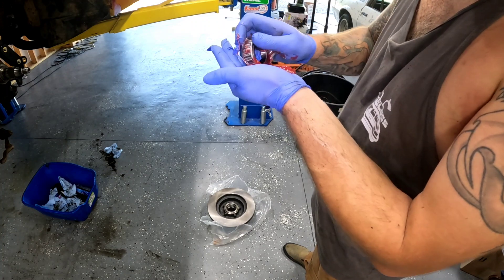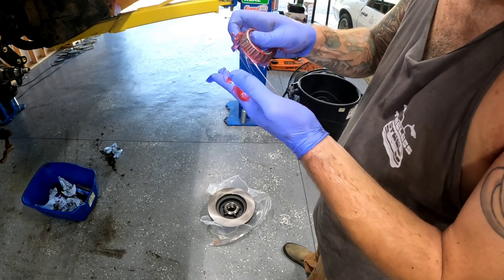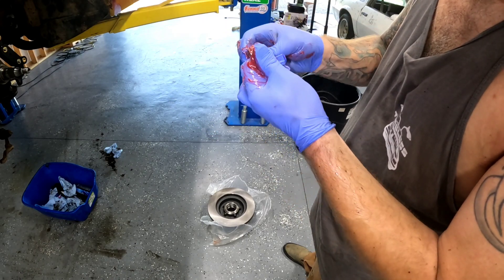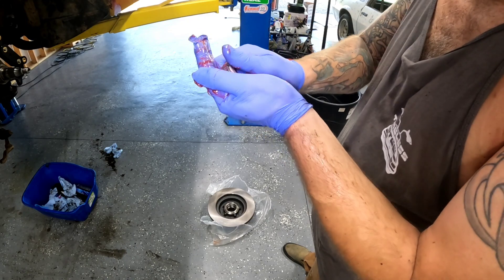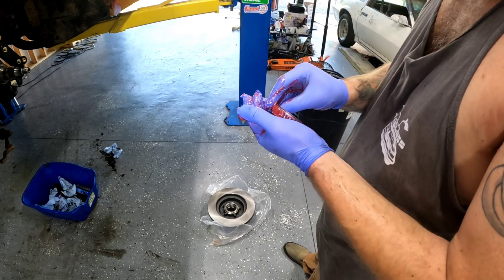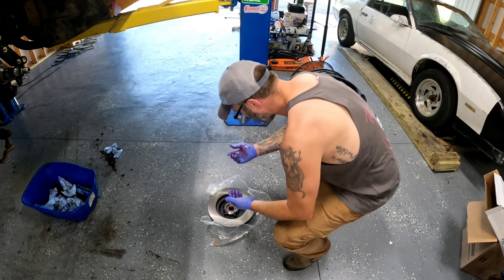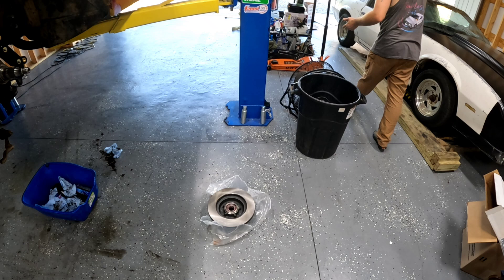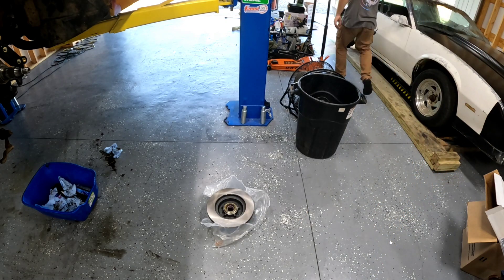Next thing it wants us to do is pack the rear hub bearing with high-temp grease. It's not that hard to do — get yourself a big container of grease and just keep working it into the bearing. The high-temp stuff is typically red if you get the good stuff. Work that bearing around and make sure it's got grease coming out of everywhere. The bearing is installed, and then it says to put the rear seal in. Sometimes you need to take a little piece of wood and tap it flush.